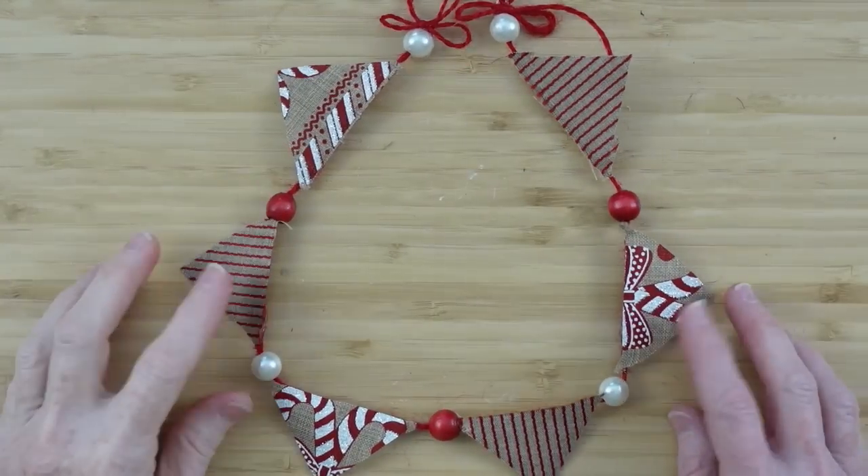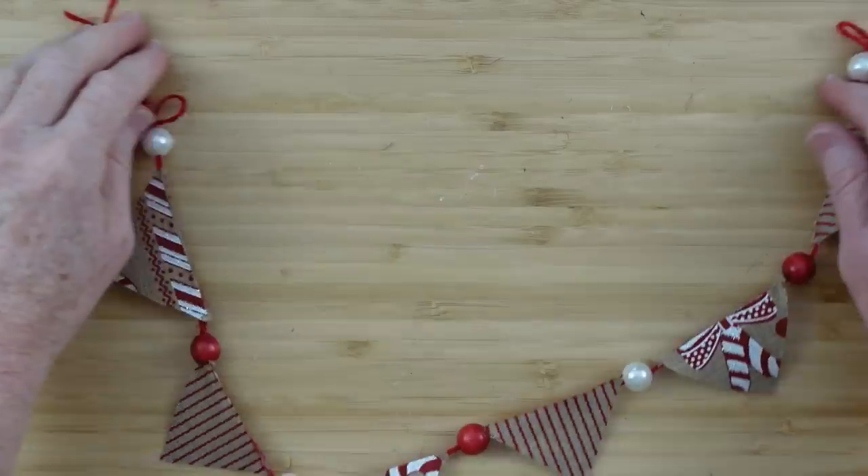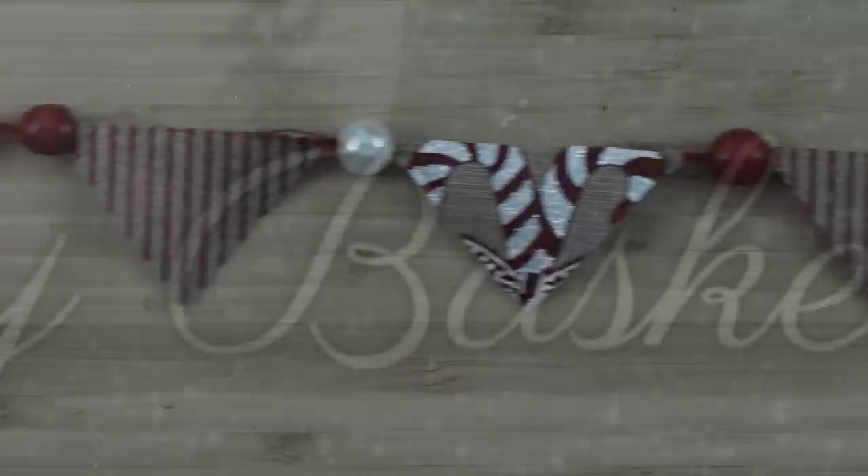You could probably even wrap this around a candle base or something if you wanted, as long as it's a flameless candle — you don't want to use anything else.